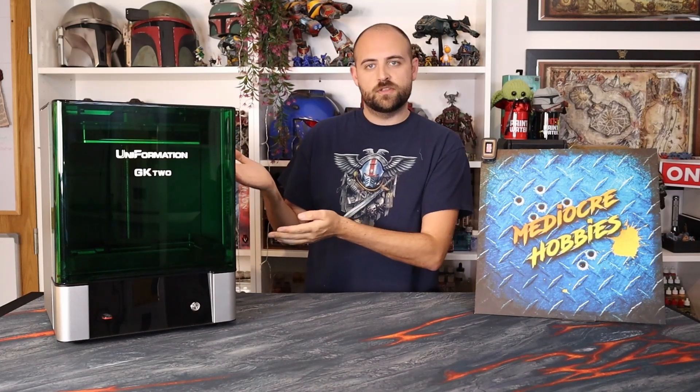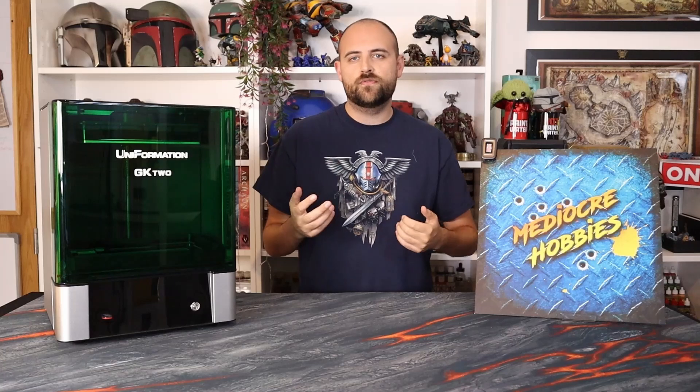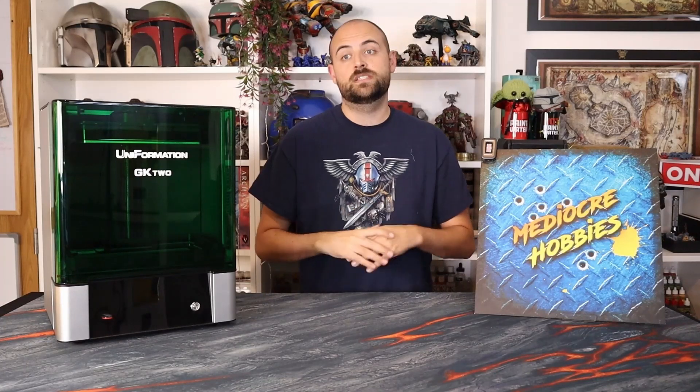Originally I was going to do the full specs and details video first, then the other three videos afterwards, but I figured it would make more sense to do the other three first — giving me ample time and experience with this machine to tell you my real thoughts in the final video. So in today's video I'm going to be adding a beautiful new Tyranid monster to my growing Tyranid collection for 10th edition. I'm basically just going to slap the files on the print bed, hit print, and see what happens.